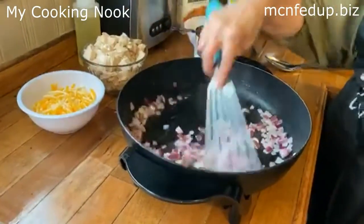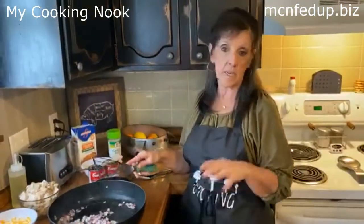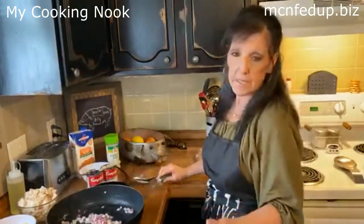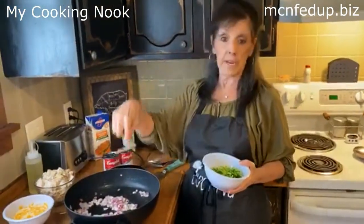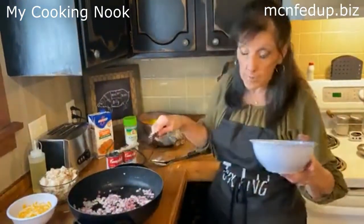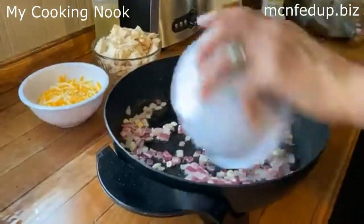This is so easy you're not even going to believe it. If I didn't chat like I always do, you could probably have this done in 15 minutes and literally ready to serve. But today we're going to chat because that's what we like to do. Now, in my onion and garlic that I have sautéed, I don't want the garlic to burn — you can see it's already turning a beautiful brownish color.